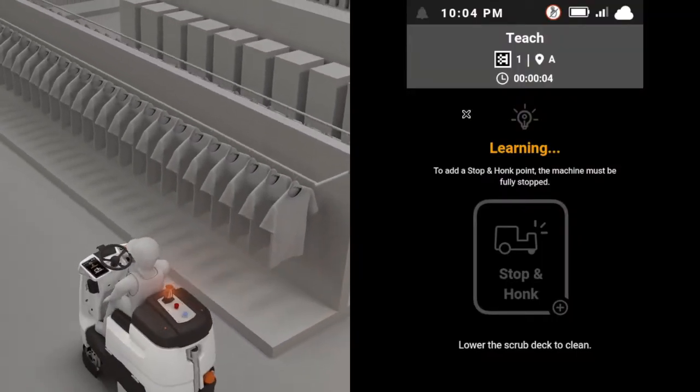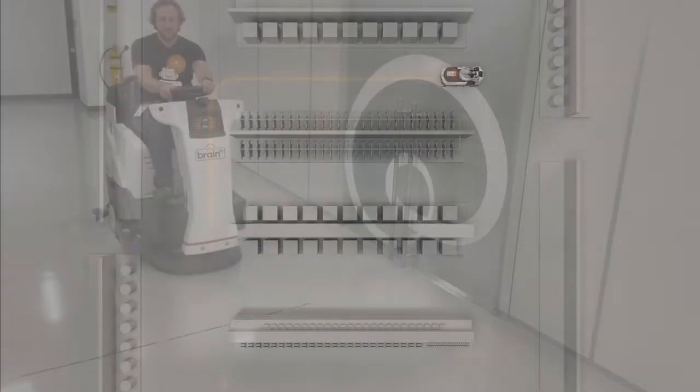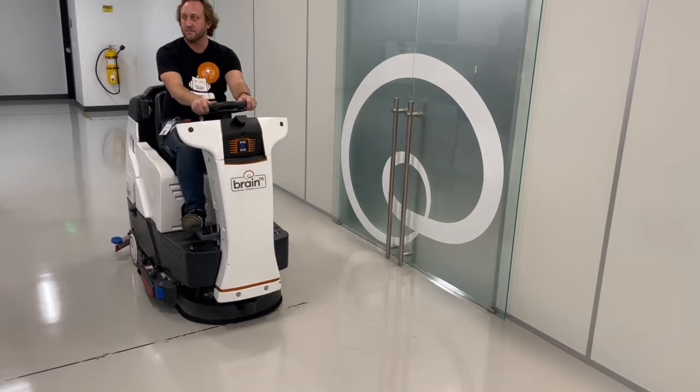To create a stop and honk point along the route, come to a full stop at the point where you want the robot to remember to stop and honk, then press the button on the touch screen.